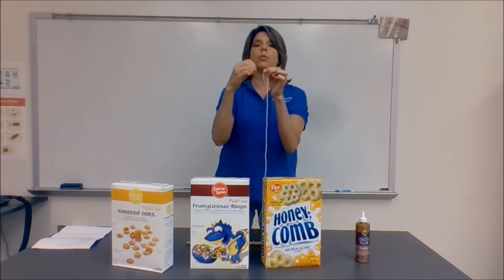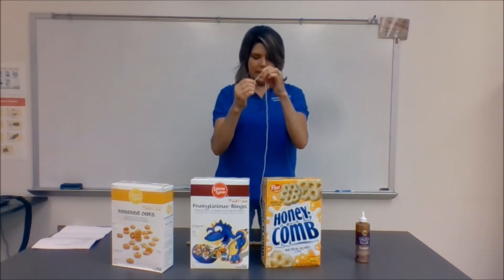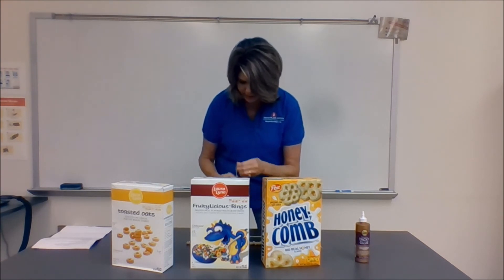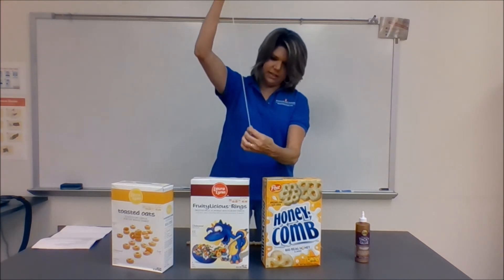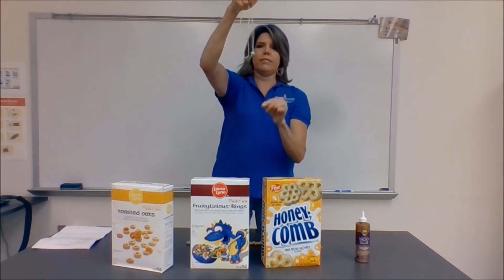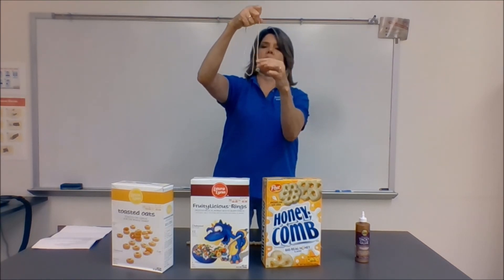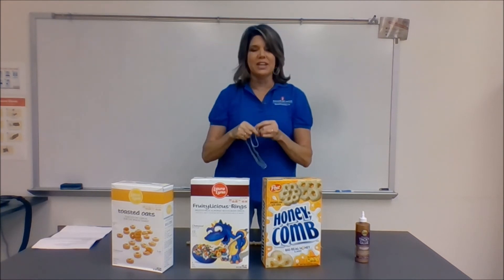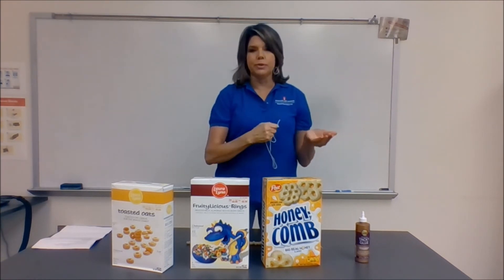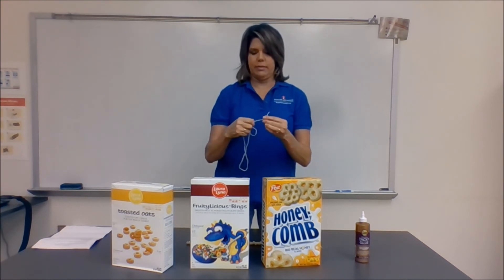That's not enough — you need to tie it two more times, three knots total. I test it by making sure the cereal does not slip off the end. If that Fruit Loop does not come off, that's good. I also tell the kids to help each other out: if you know how to tie knots and your neighbor's struggling, help your neighbor.